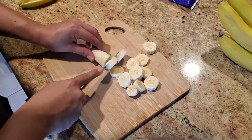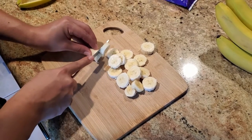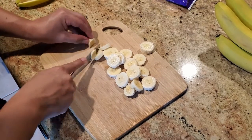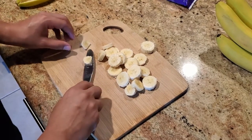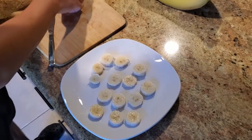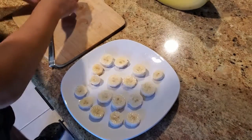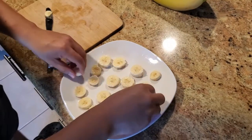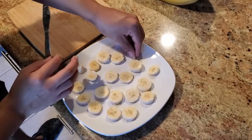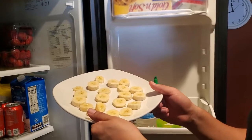Just chop up the whole banana — you can ask your parents for help if you need it. Once your banana is all chopped up, put it onto a plate and we're gonna put them in the freezer for about an hour, just so the banana has an easier time sticking to the chocolate.